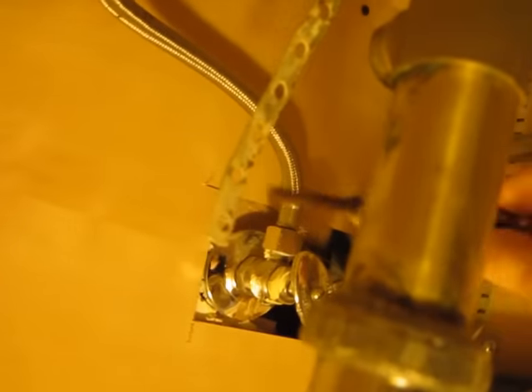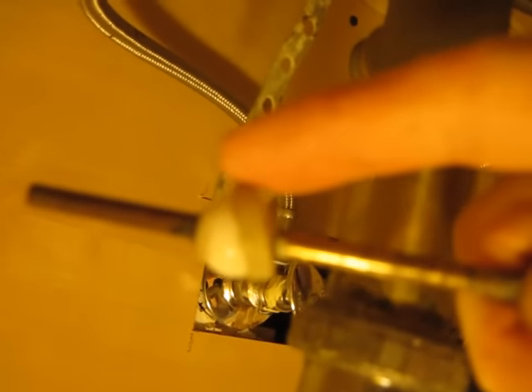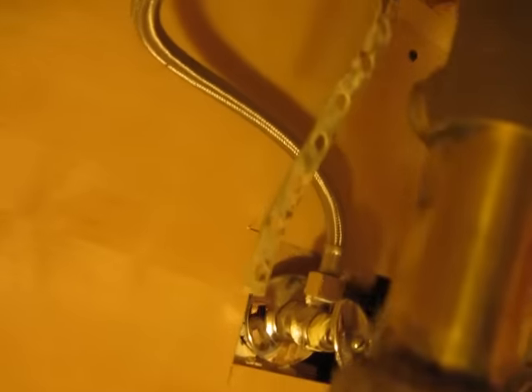Then you can take this piece off — this whole piece comes off. And this is the seal. So if it leaks from that end, that's probably one problem. You want to keep all these together. And that should disconnect the little pop-up.